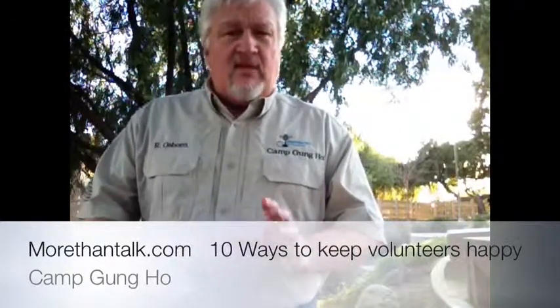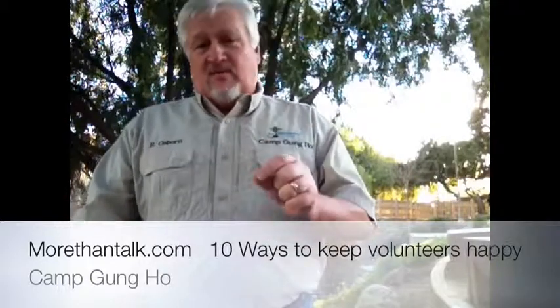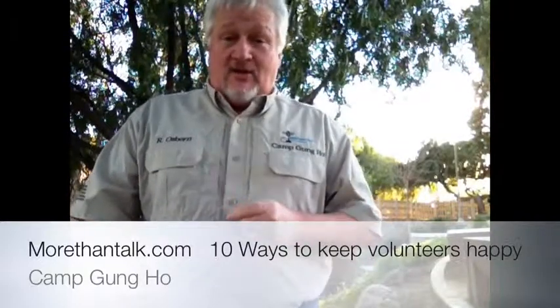Help them see that they make a difference. Whatever they do, make sure they understand they're making a difference — in the community, in their neighborhood, in the world, whatever it is. Make sure they understand that.